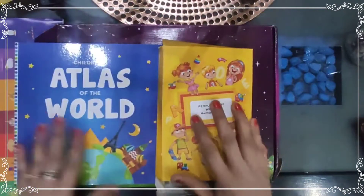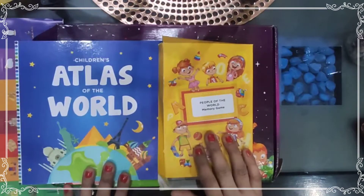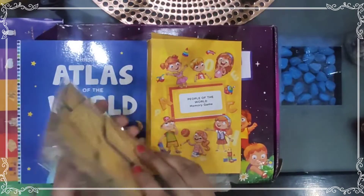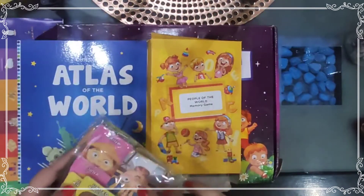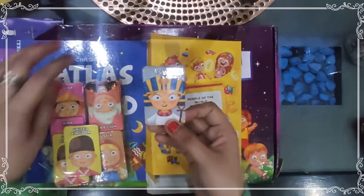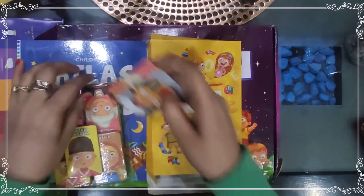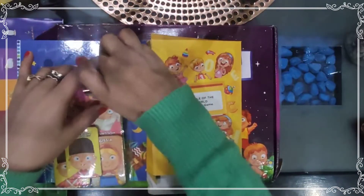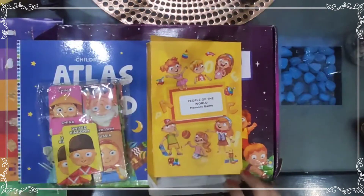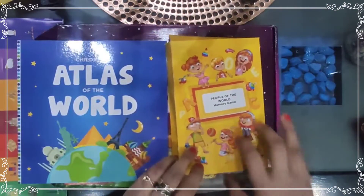The second item is the 'People of the World' memory game and Atlas. The memory game helps with brain development. Pictures of people from around the world are printed on the cards. I think this is a very good one because children can easily learn about the world around them.